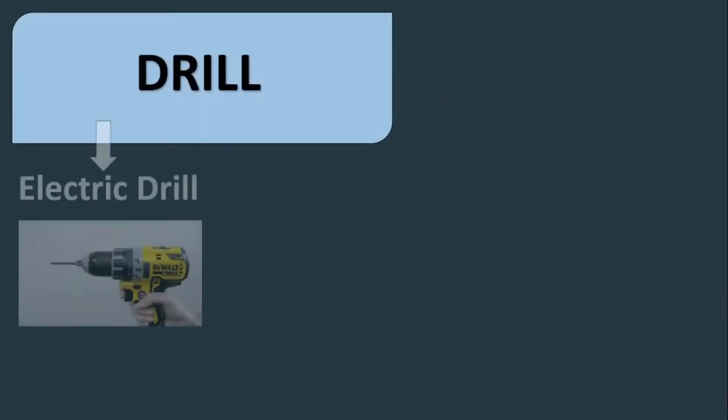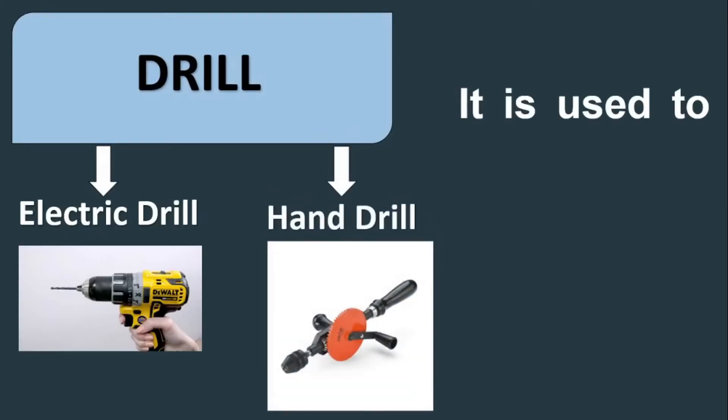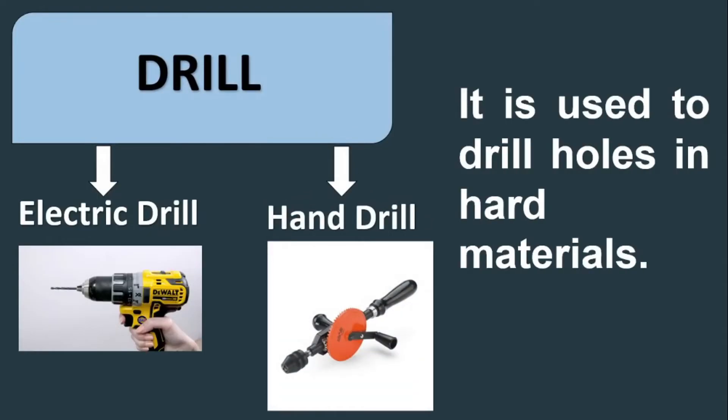Drill — we have the electric drill and hand drill. It is used to drill holes in hard materials.